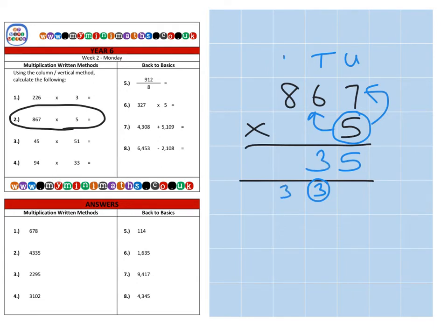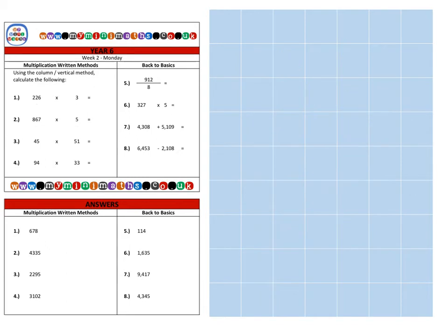Then finally five lots of eight are forty, plus the three at the bottom, forty-three, for a final answer of four thousand three hundred and thirty-five.